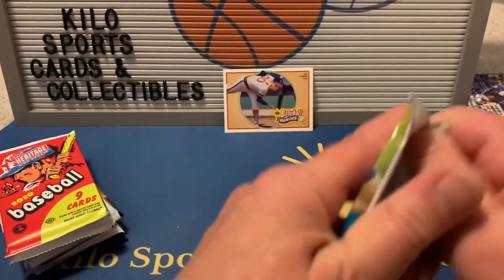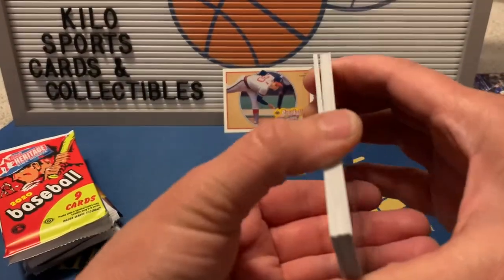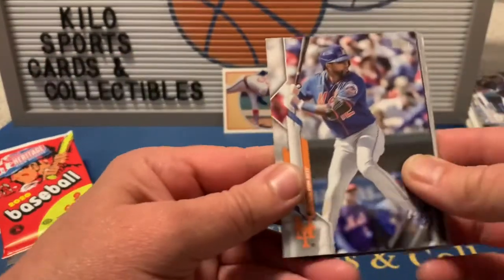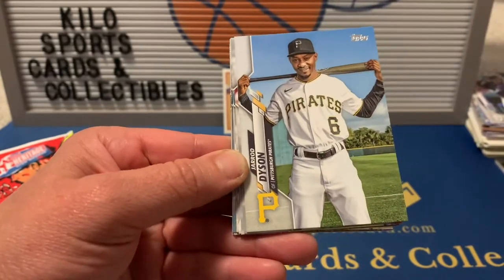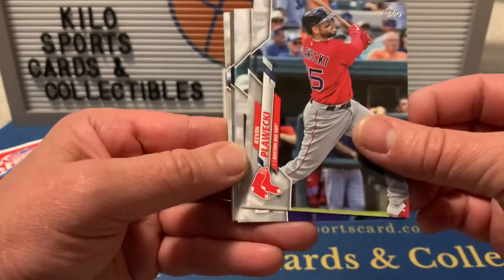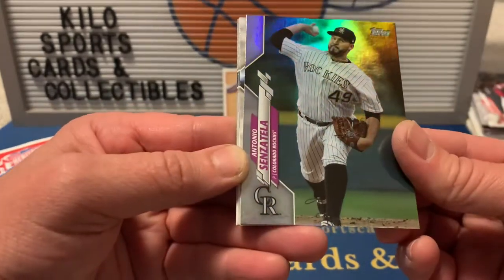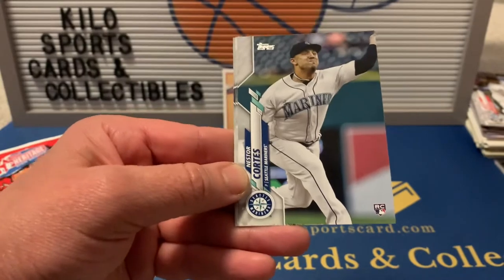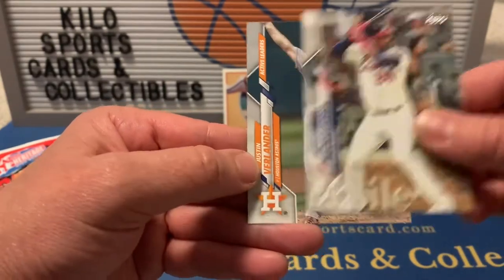Second pack of 2020 Update: CJ Cron, Andy Burns rookie, Eduardo Nunez, a Ken Griffey Home Run Derby card, Jared Dyson, Starling Castro, Kevin Pilawecki, Ty France, Starling Marte, a rainbow foil Antonio Senzatella, Mookie Betts All-Star Game, Nestor Cortes rookie, Adeiny Hechavarria, and Justin Verlander.